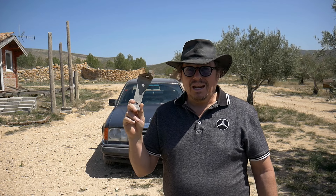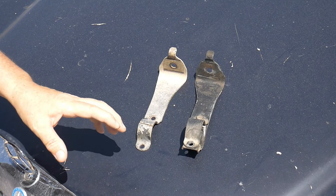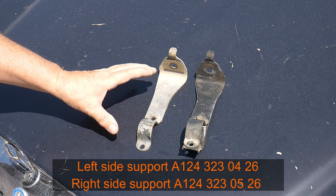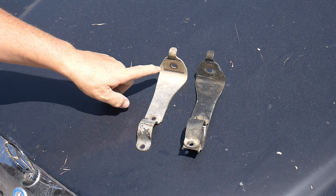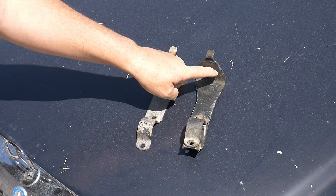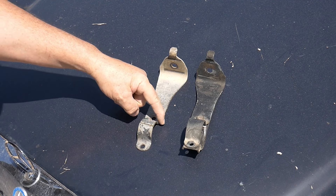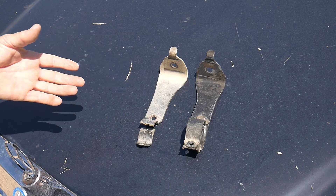Now, be careful before you change it because there's a left side and there's a right side. I will give you the part number and show you the difference. You have the part number on the video, so if you need to buy the right or left side — look at the difference. You see here it's slightly different, it's opposite. Apart from that it's the same, but you can see here the curve as well — it's different.